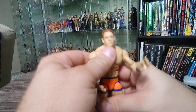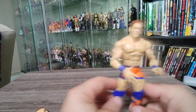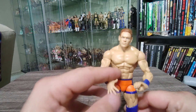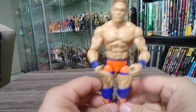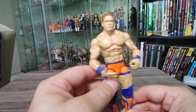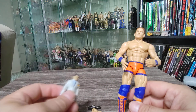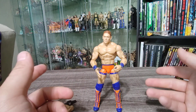Quick review: paint job is great, posability is great, face scans on both heads are really good, head swap works well, and the accessories — the microphone and the McMahon puppet — are pretty good. I'd give this figure a solid seven out of ten. Not a must-have by any means, but if you're going to add a Cena figure to your collection, this pseudo-first-appearance Cena is a decent option. If you can get it at your local Target at that clearance price, it's a hell of a deal — especially just for the accessory alone.